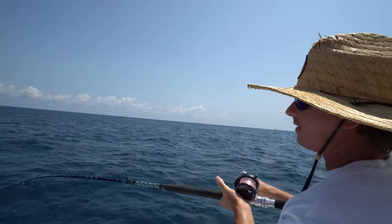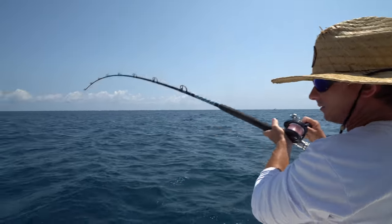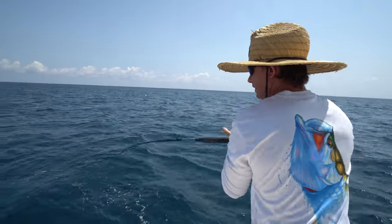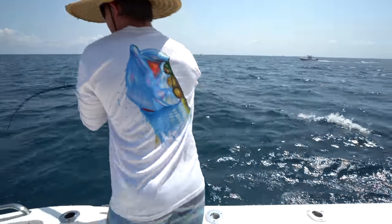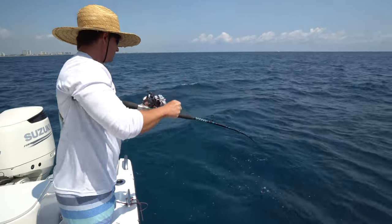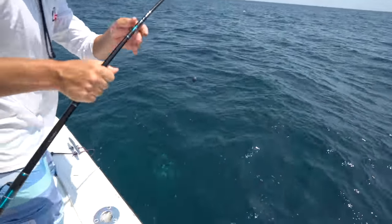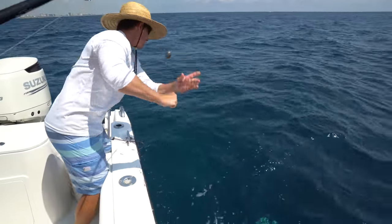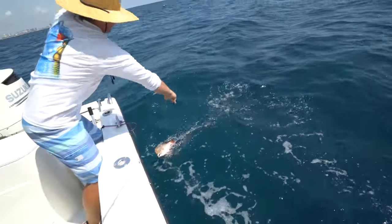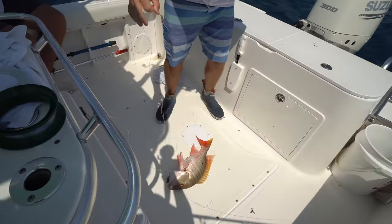Oh, this is a mutton for sure. Look at that textbook mutton snapper — staying straight up and down, wanting to go back down to the reef. Looks like a nice one, huh? Feels decent. Can you grab this? Oh yeah, it's a mutton. Looks like a nice one. That's a keeper. That's what we came for.